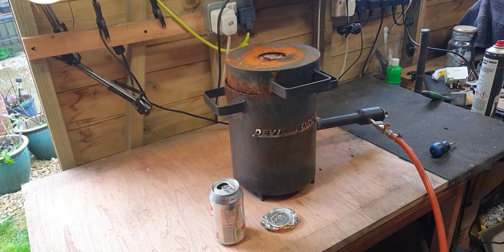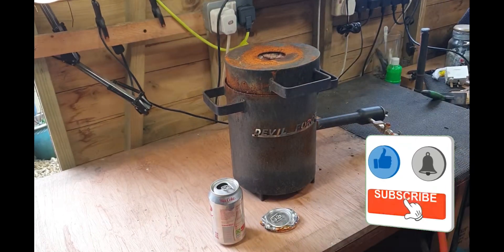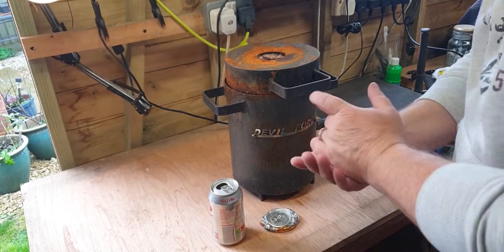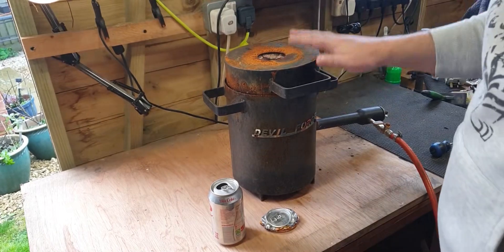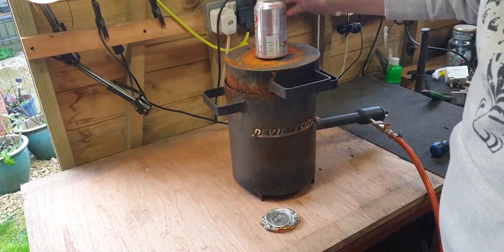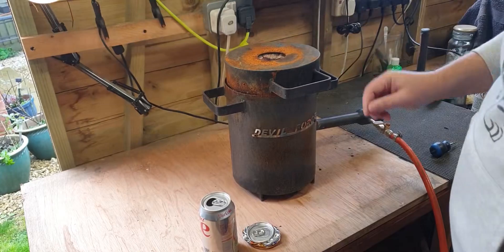Back into the old melting metal again. Shout out to the comment that got me thinking. I've got a bugbear with the devil forge - as good as it is, it has a little flaw. If you just want to melt aluminum cans, they don't fit through the opening.